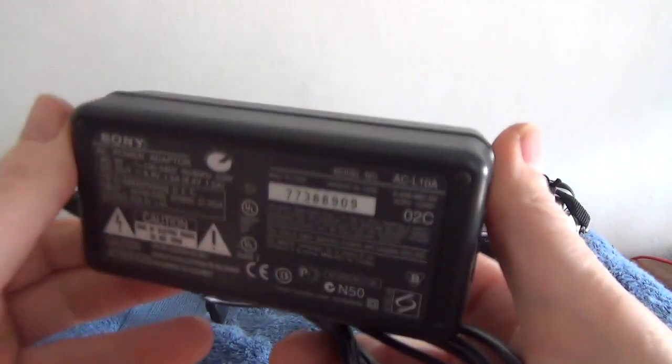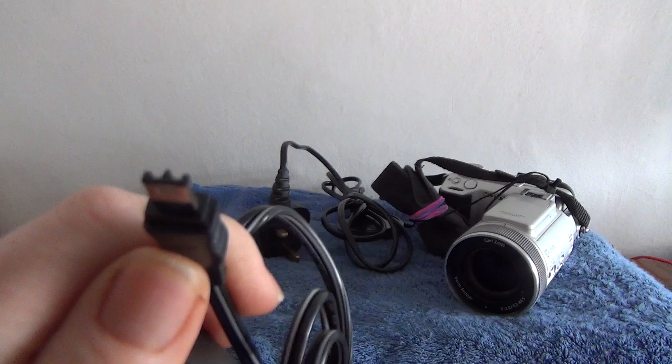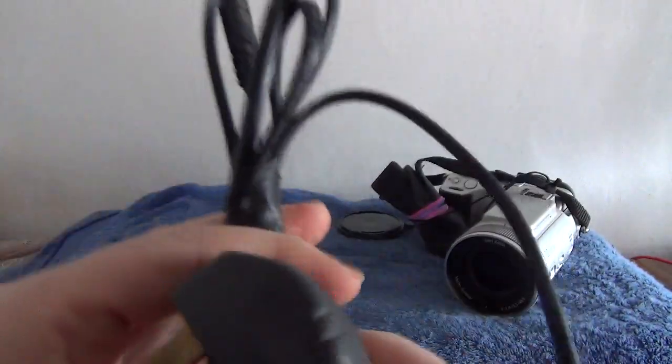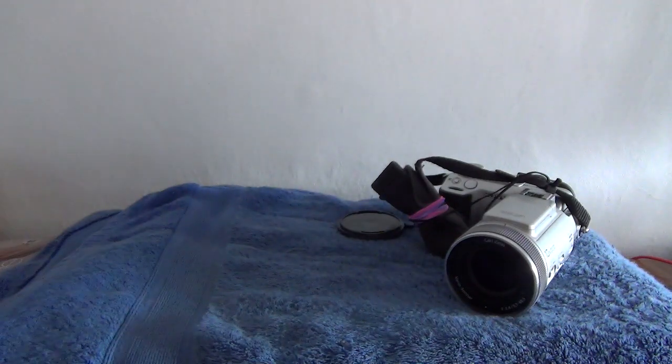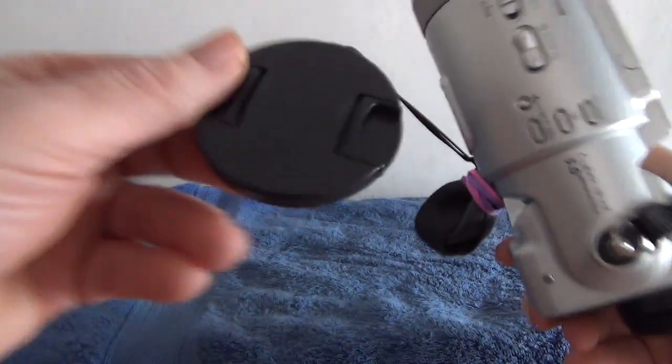It's only a 512 megabyte card but plenty of capacity for the image size that it takes. An AC adapter brick, which has that spec and detail, plugs into the AC adapter — pretty much all standard for Sony back in the day. That charges the lithium battery in there, which is quite a bulky battery and gives it a reasonable lifespan. There's also a UK mains plug, and then onto the camera itself — it comes with its lens cap.